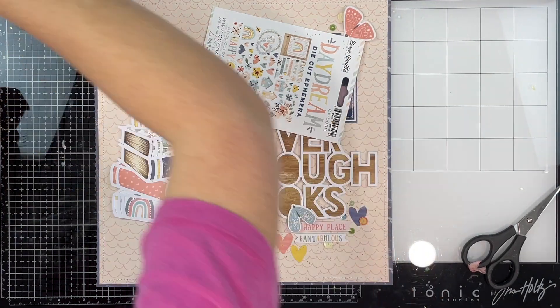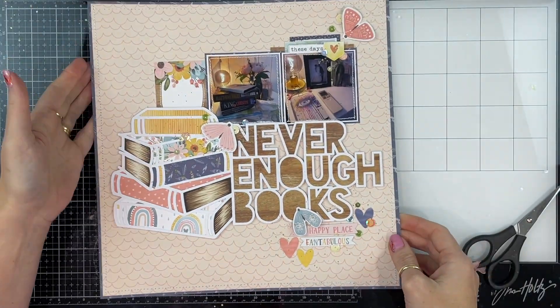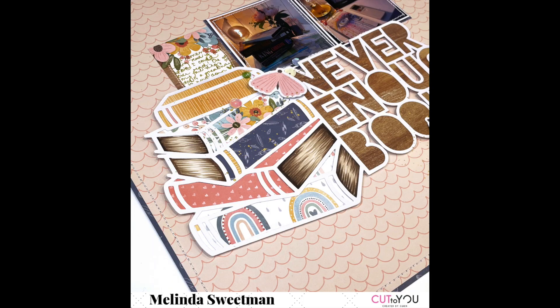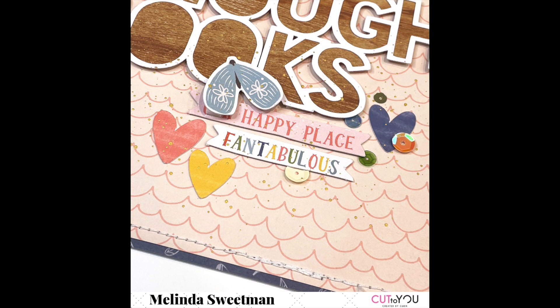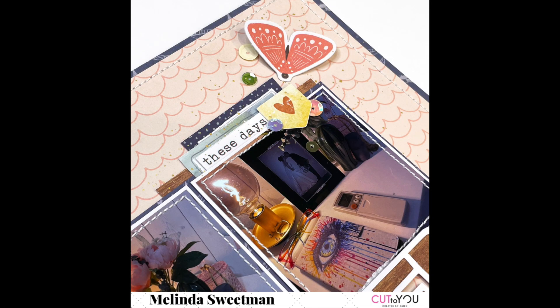This was a super fun page to create. I don't know about you, but I think it's important that we include our own stories — not just 'oh look, here's my happy face and this is what I'm doing' kind of stories. This is obviously a bigger story than that, and I really love the way this page came together. This collection works beautifully with the photos I chose because those photos were taken in my bedroom and the colors just work. If you have any questions, please drop them below — I'll link everything in the description box below. Thank you so much for choosing to spend your scrappy time with me, and I shall see you in my next video!